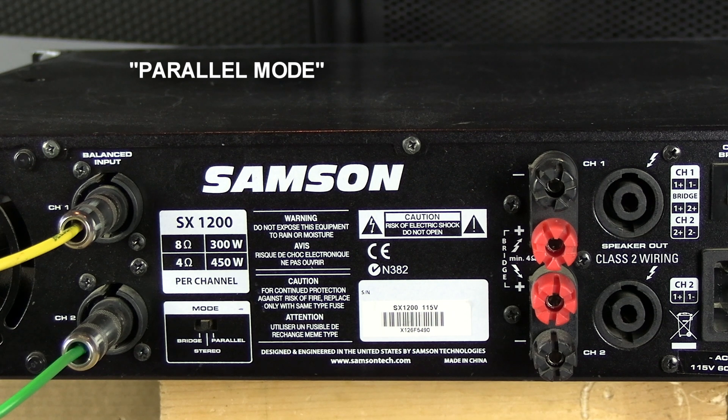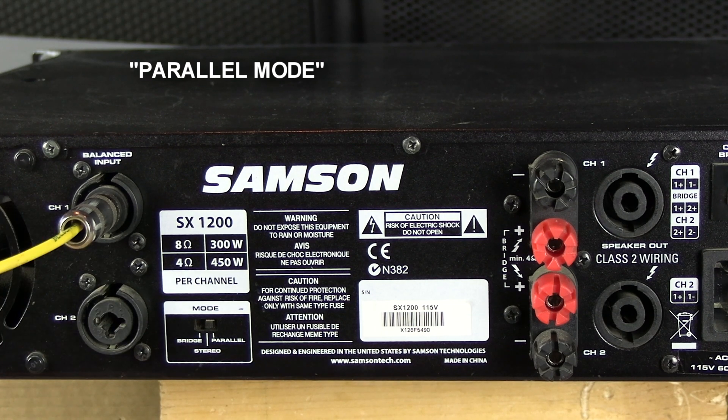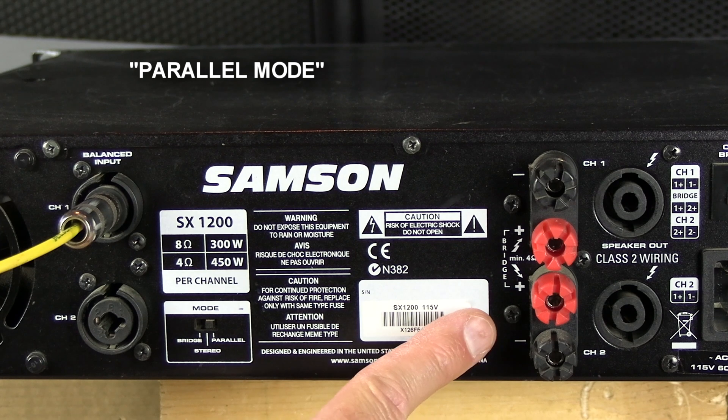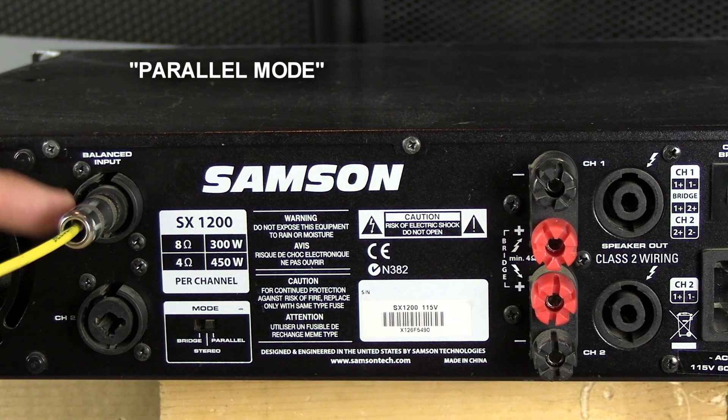Now let's talk about parallel mode. If you switch the dip switch to parallel, you only need to put an input in channel 1. It parallels the inputs — whatever you have coming in on channel 1 is automatically switched and going to channel 2 as well. So the same input is going to a separate channel 1 output and a separate channel 2 output.